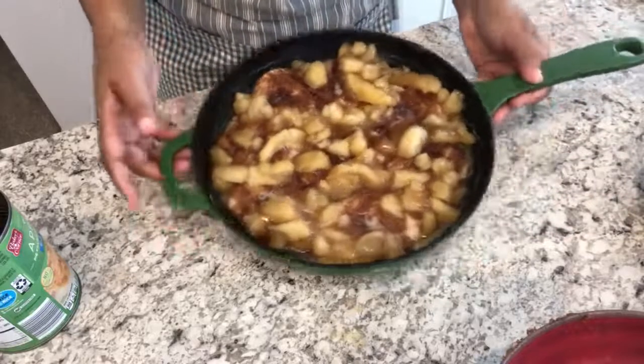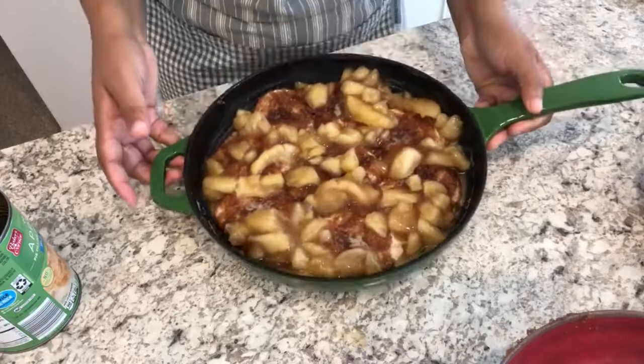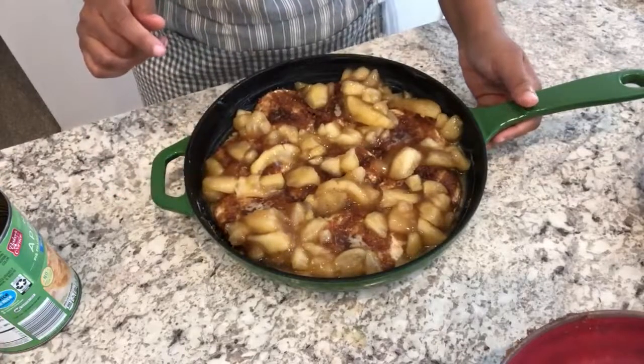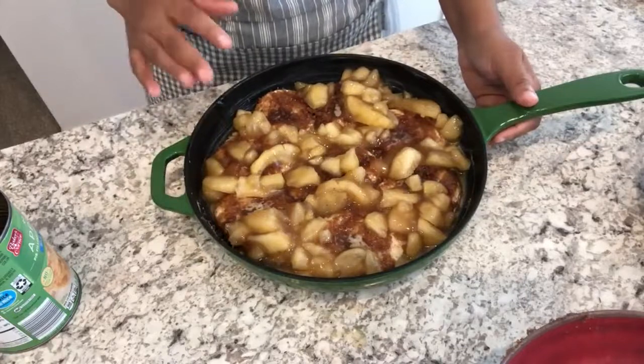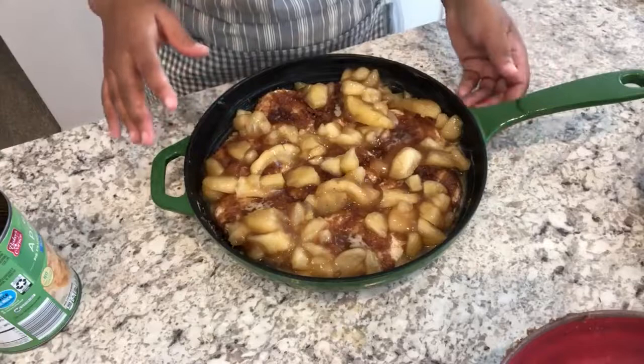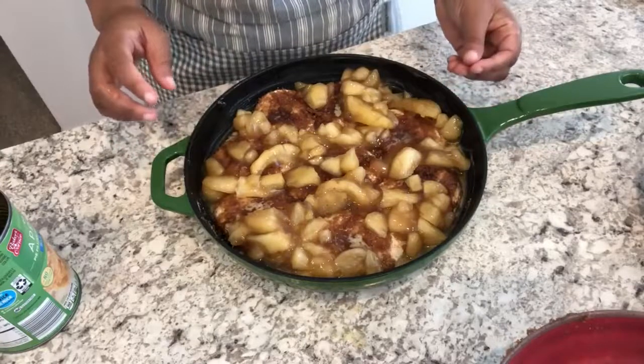This is what it looks like. I've got my oven preheating to 350 degrees. I'm going to pop this in the oven for about 45 minutes or so, or until the biscuits are golden brown.